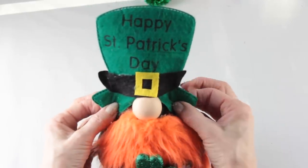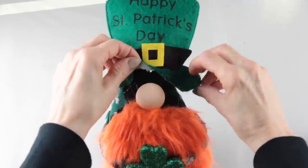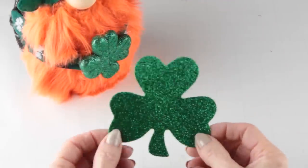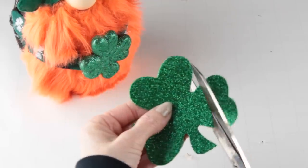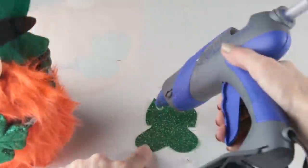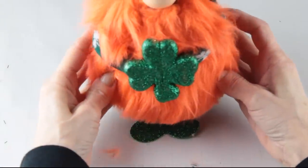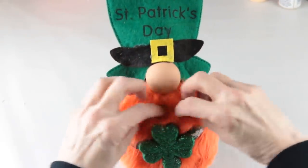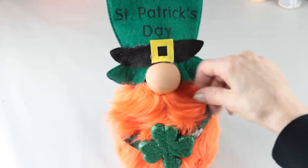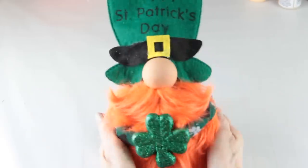Once that's in place I pull the hat down, tuck it around and secure it with my hot glue. To finish I used another one of the sparkly shamrocks and made him a set of feet, then used my glue gun to attach them. To give this gnome a little bit of personality I decided to move his hair just a bit and give him a mustache. And now he is ready to celebrate.